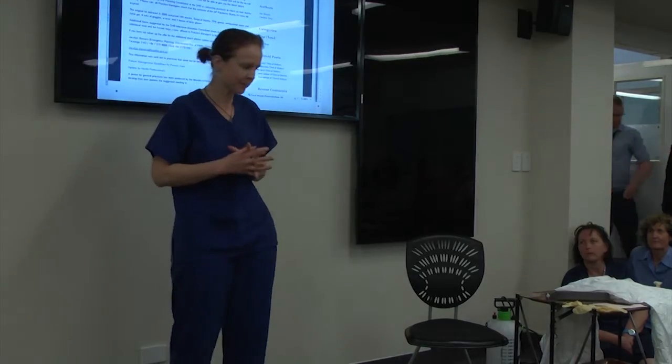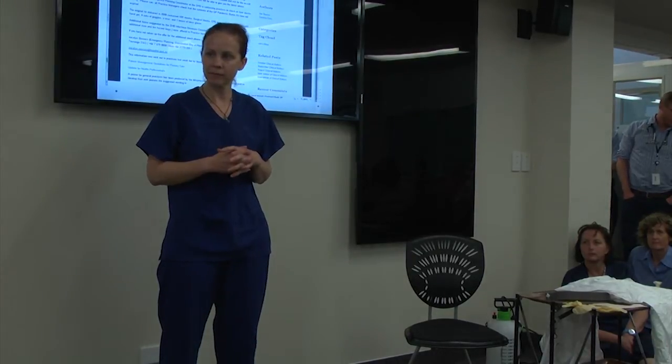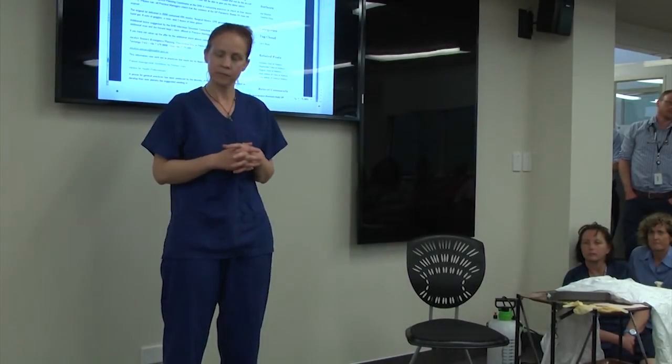My lovely assistant here, Kate, and I are going to demonstrate how to properly put on and take off PPE using the buddy system. I will be Kate's trained observer. Kate will put on and take off her gear. As we do this, we have a check-off list similar to a flight warm-up for an airplane. We're not going to skip any steps — we're going to take our time and do it step by step. Our first step is to make sure we have all of our equipment.